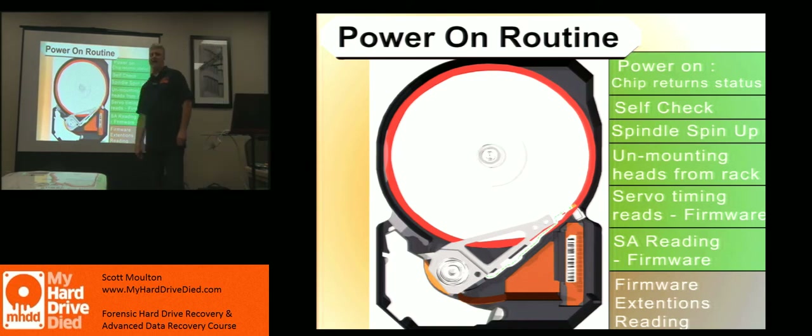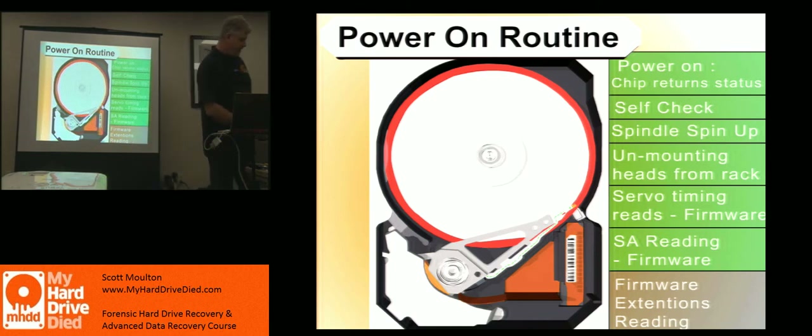On page 214 in book one — read those pages later, just a couple. Most of the stuff we've already talked about: SMART, and basically that we're getting to imaging. Don't use check disk. Don't use pin right. And some of the things you can do with SMART.